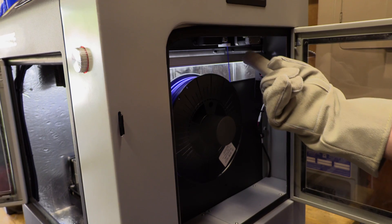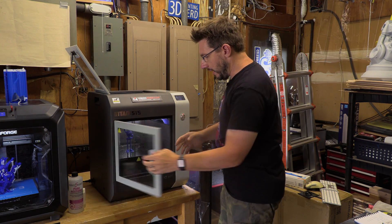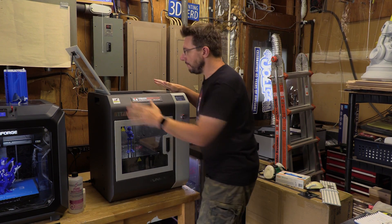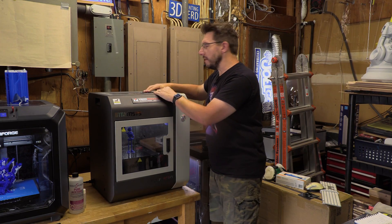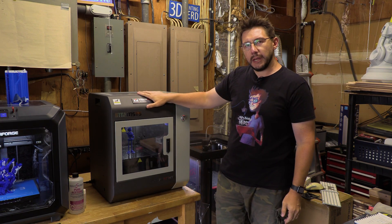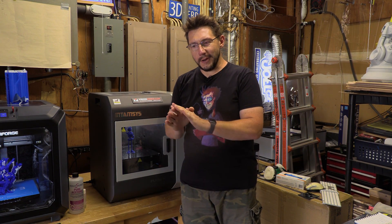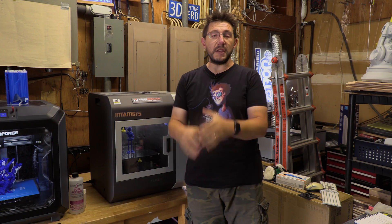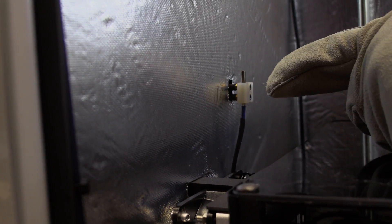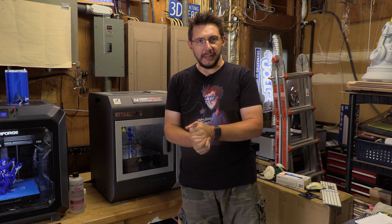It looks this way because it's not a typical enclosed 3D printer — you would classify this as an oven. While you can print PLA, ABS, PETG, and other low-temp materials, this has the ability to bring the extruder to 450 degrees Celsius, which I think is the temperature of the sun. It's so hot! The build plate itself will go to 160 degrees Celsius, and right there is a heater and a thermistor. It will heat the chamber to 90 degrees Celsius as well.